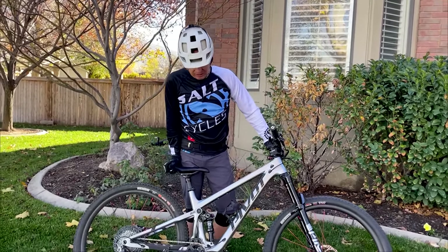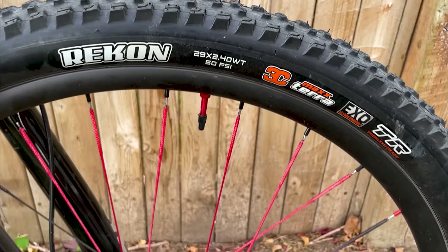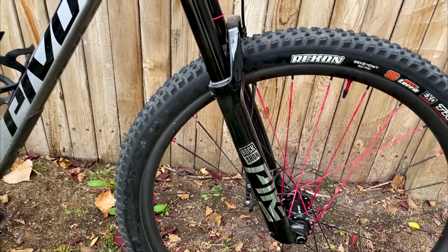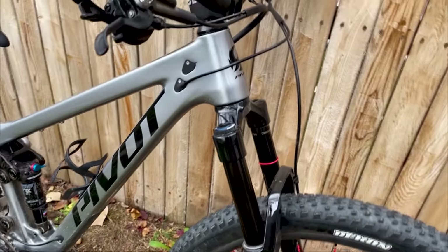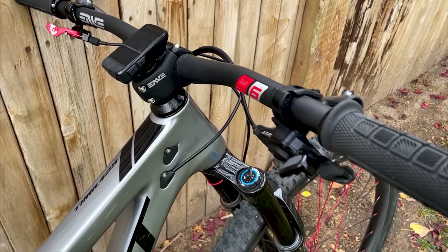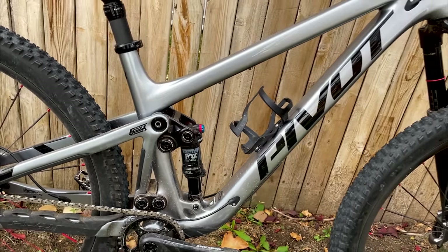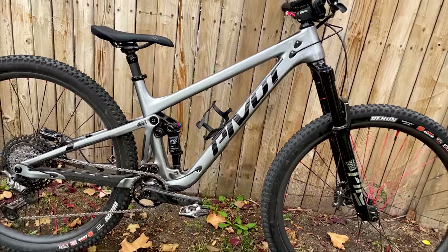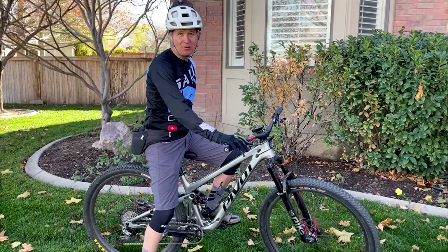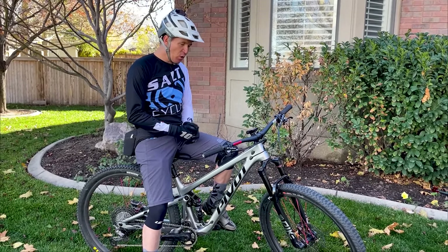So, real quick before we get into the weeds on the Trail 429 — I've changed a few things. I have the standard Trail 429 with the standard DPS shock, didn't do the DPX2, but I upgraded to a Pike up front at 140-144 millimeters of travel. I love the Pike — it just makes it so smooth, a little better small-bump compliance, sets up easy. Full XTR groupset throughout and custom Bird Spoke wheels that Salt Cycles built up for me. The bike's in the 25-pound range, which is incredible.